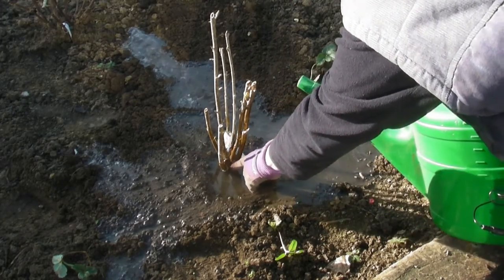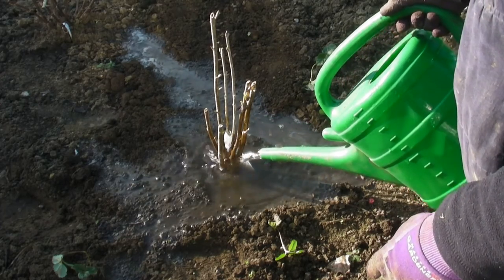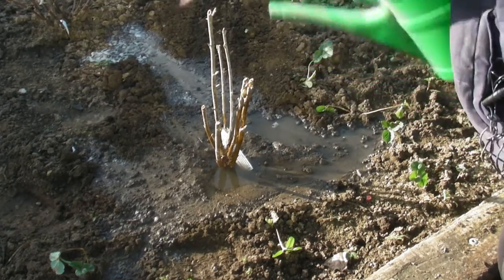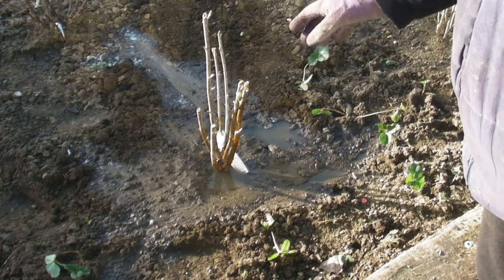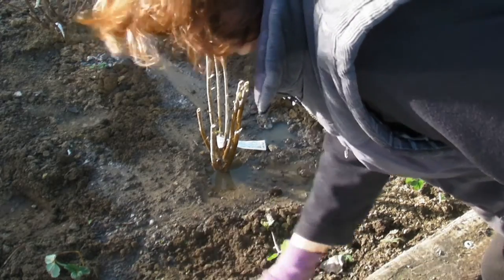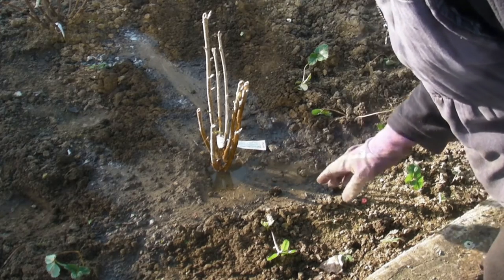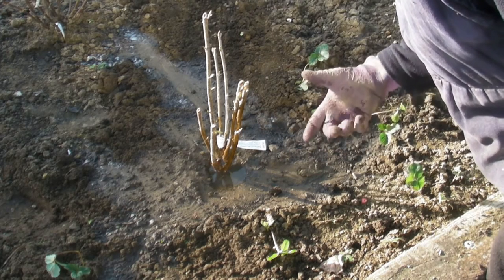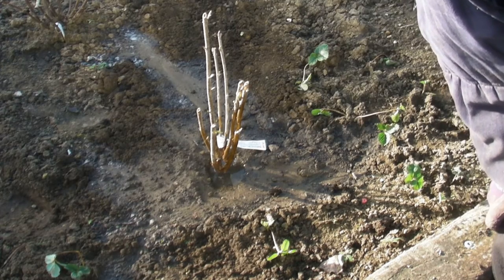Just use the spout on its own — no rose attachment — and water at the base of the plant. That way the water goes straight down exactly where it's needed, into the roots. If you put a rose on the end it will just spray it all over the place, but this way it goes directly in. It's just normal water, and the compost this plant was in has slow-release feed in it anyway. Don't over-feed your plants because they don't like it and they will die. I'll probably water this again in about a week's time unless we have a lot of rain. It will sit over the winter and into the spring, and when it starts to warm up it will start to bloom.